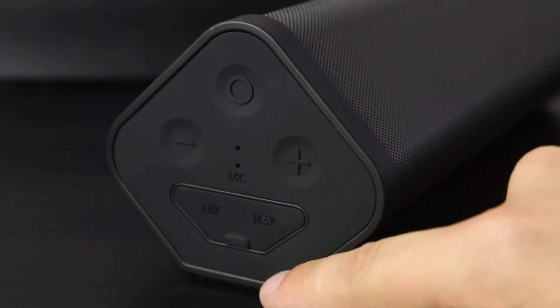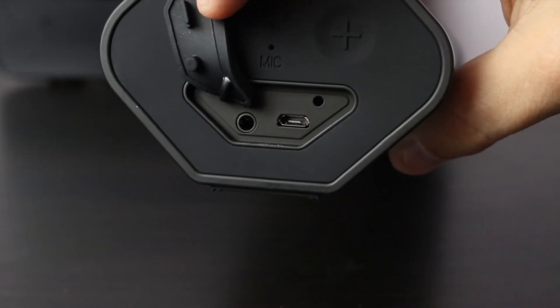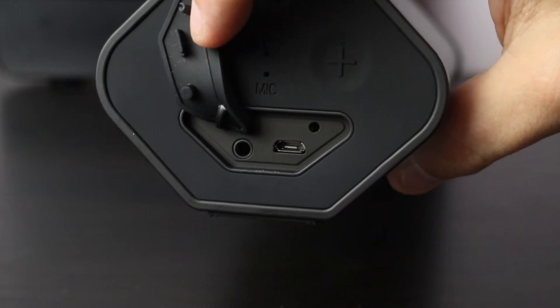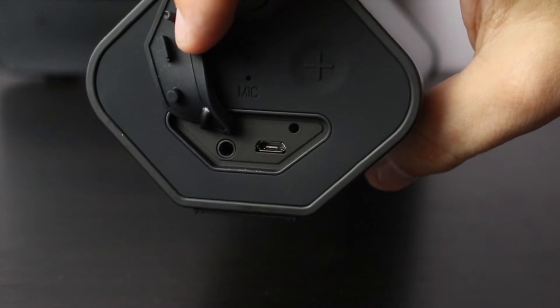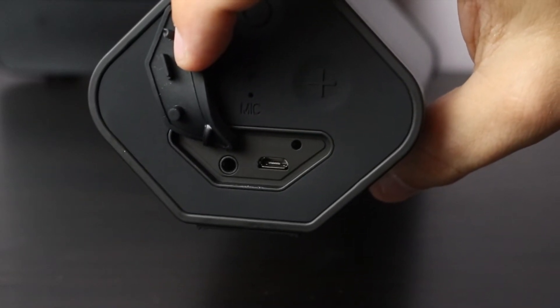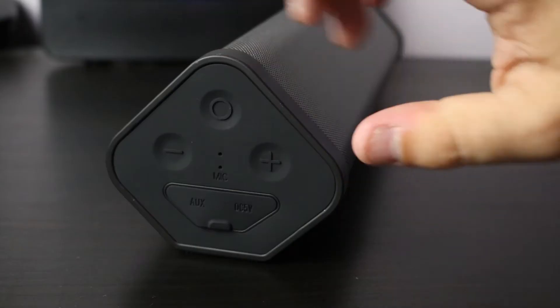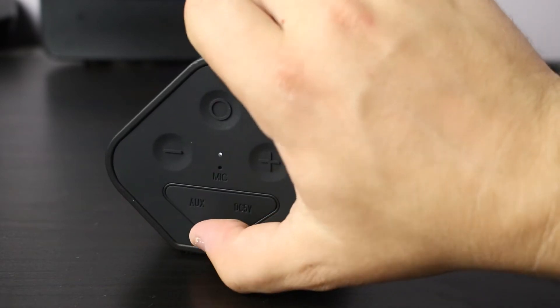Down here we have the aux and the power. Behind the flap we have our 3.5mm auxiliary connection, so if you run out of juice you can still use it connected via cable. To the right we have the micro USB to charge it — this takes four hours to charge but you get the massive 10 hours of playback time.